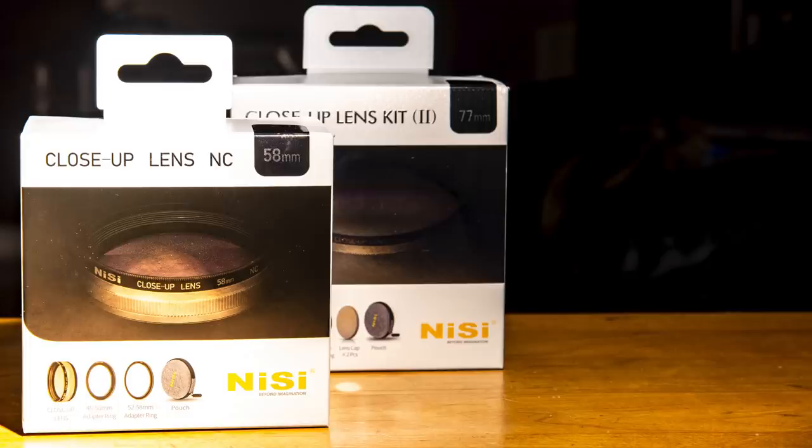I was contacted by the filter company Nisi. I've been using their filters for years — the graduated neutral density filters in landscape stuff. I love the company; they make really good products. So when they got in touch, they asked if I'd be willing to review two new macro close-up filters, also known as diopters.